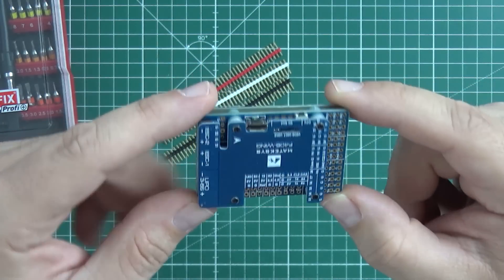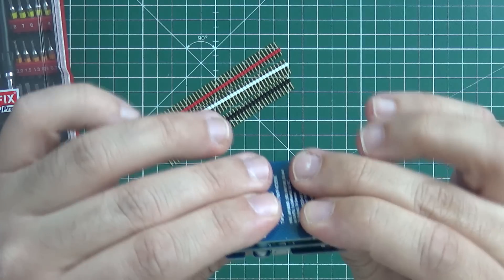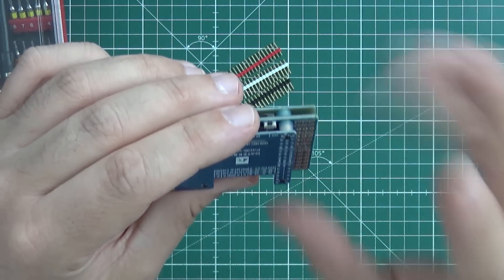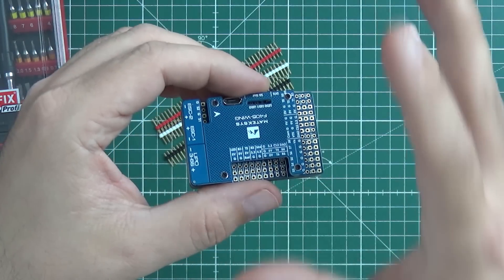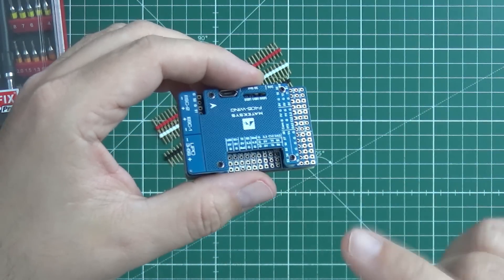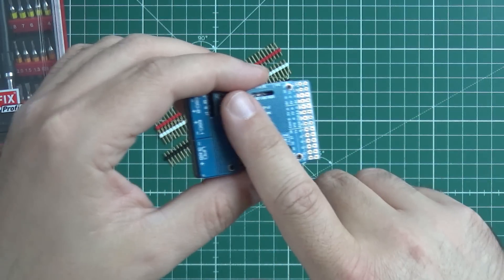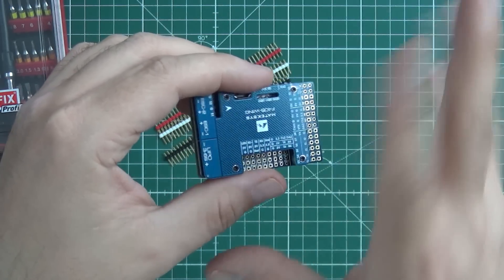Maybe not even flying wings, because it might be slightly overkill to put it on a flying wing with only two servos — but on the bigger airplanes. I know what I said, and still I will put it on my flying wing, my experimental wing, or maybe even two. Let's see.